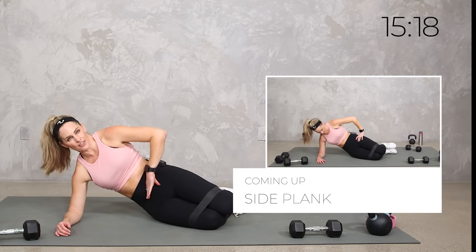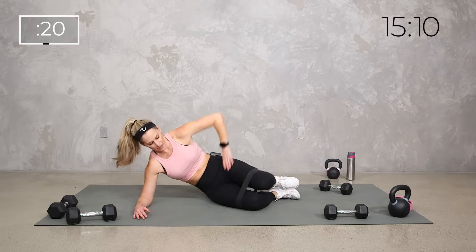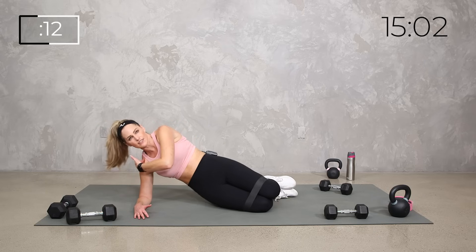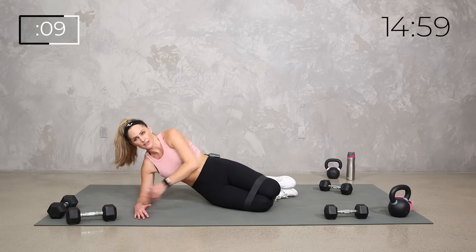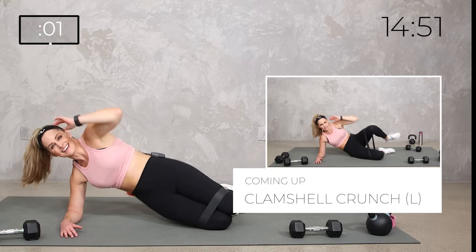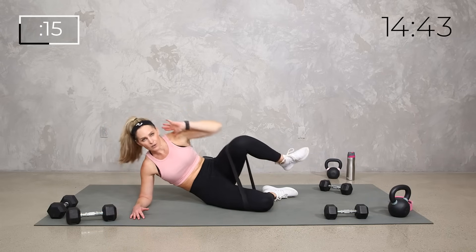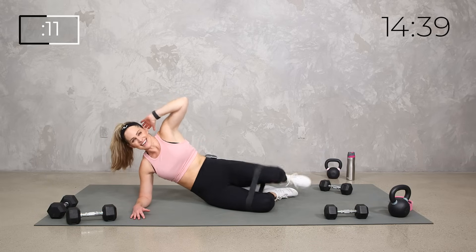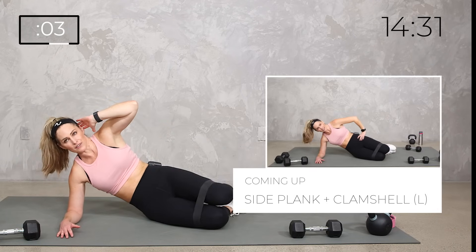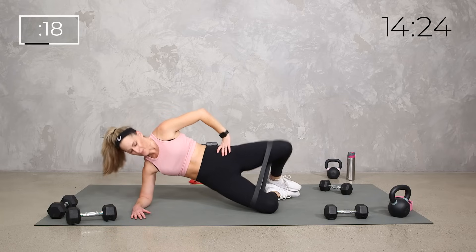Swing those legs around to the other side. Catch your breath — side lift, clam shell crunch, then we're taking it all together. Side plank lift and lower — hips and shoulders stacked — knees can be a little bit in front, that's fine. Then side crunch, small movement getting hip inner and outer plus obliques. Then we'll put that side plank and clamshell together, one of my favorite combos. Then we're up onto our feet.